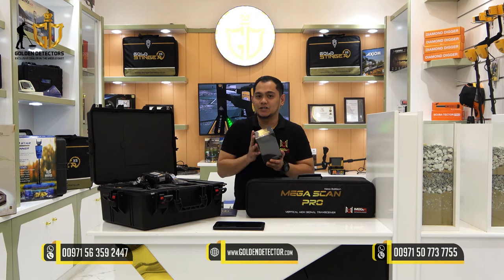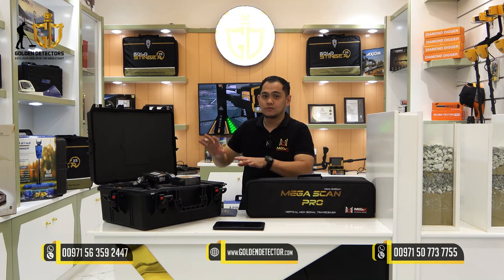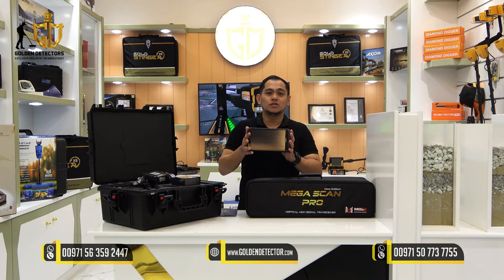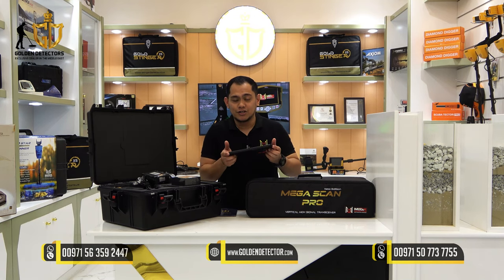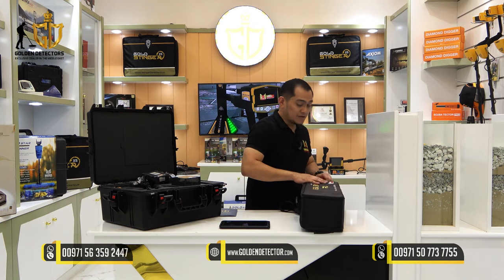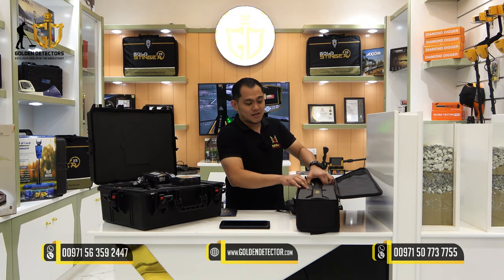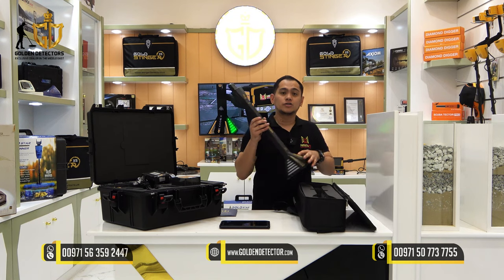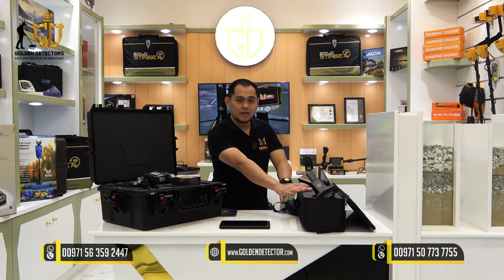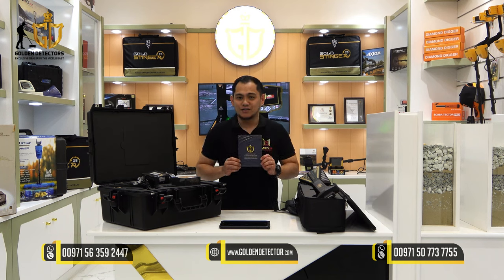Inside the box, we have the charger, bolt and nuts, and a waterproof and shockproof case. We have a tablet included to use in the 3D ground scanner search system, a VST sensor to use in the 3D ground scan and the pinpointer search system with included bug, and lastly our Golden Detector warranty card.